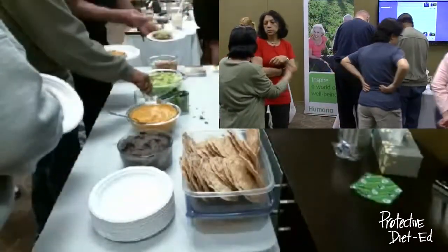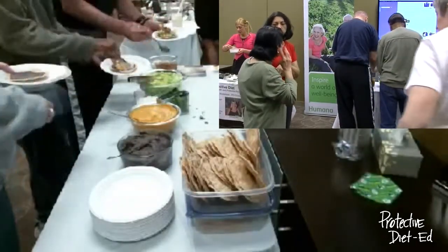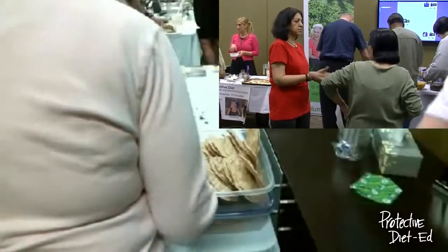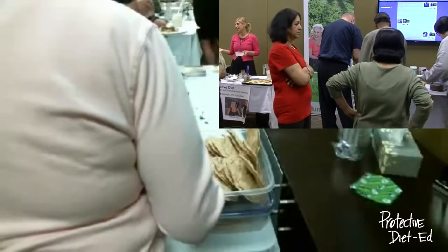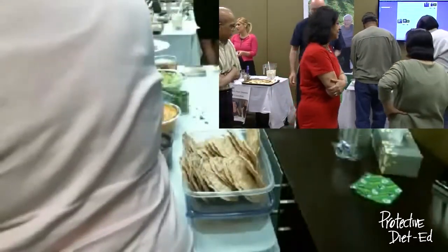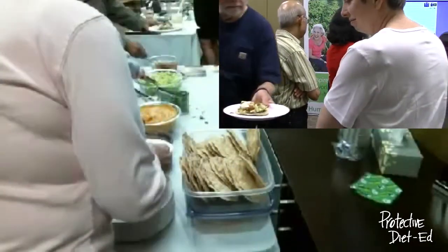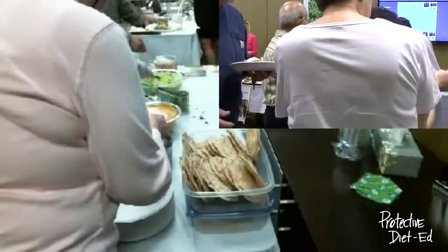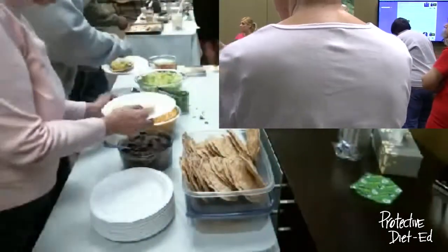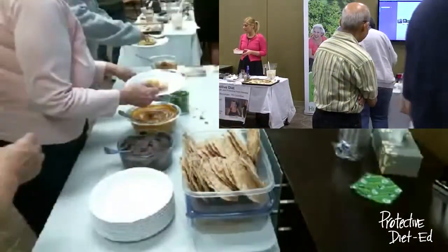They add a seawater extract to preserve the tofu — it keeps it firm and fresh. Tofu is a wonderful thing to stock up in your refrigerator because the expiration date is generally months out from what it is in the store, so it's always handy to make a sauce.